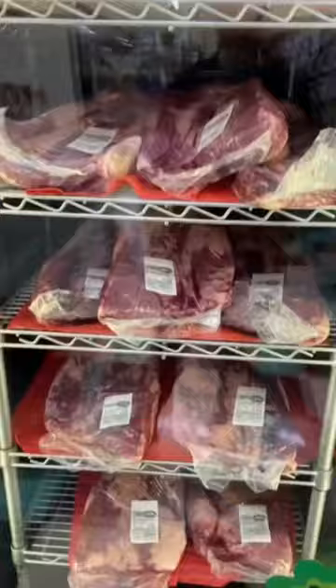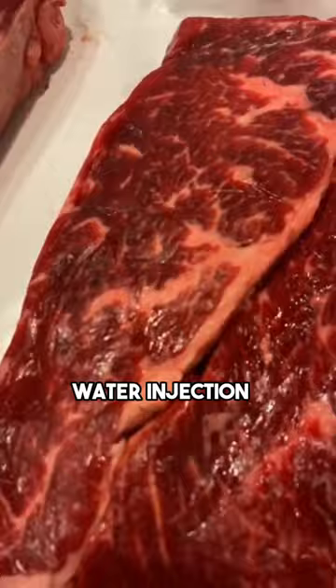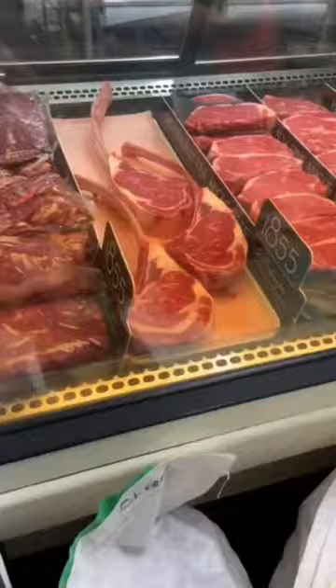The purpose of water injection is to increase the weight of the meat, which can result in a higher profit margin for the manufacturer. Additionally, water injection can help to improve the texture and appearance of the meat, making it more appealing to consumers.